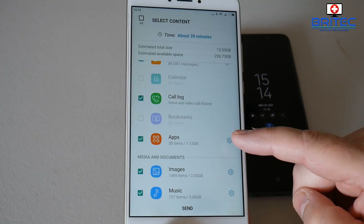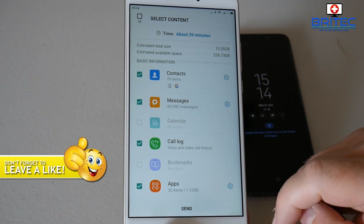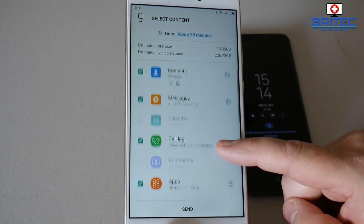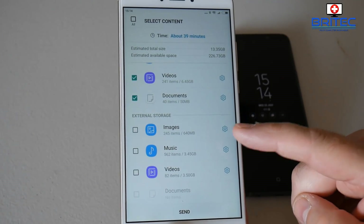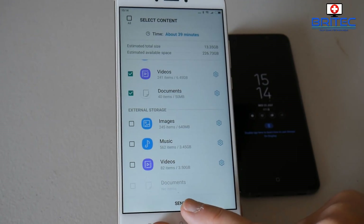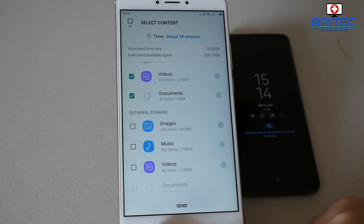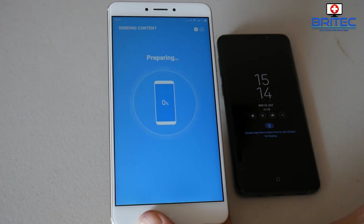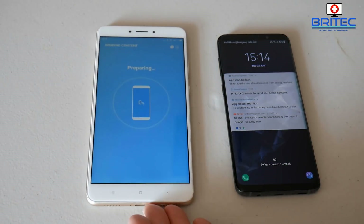You can see bookmarks is unticked there. There are some settings you can adjust, and you can also select certain apps you want to transfer and exclude apps you don't. I'm just going to copy all of them across. Once you've got everything set how you want, click the send button and this will prepare to send everything across to your new phone.